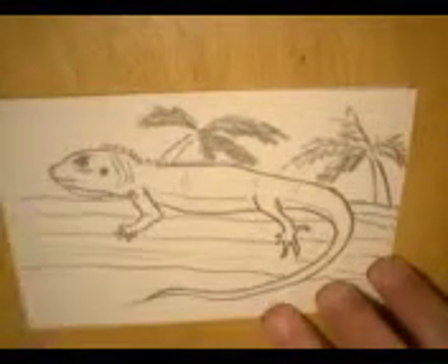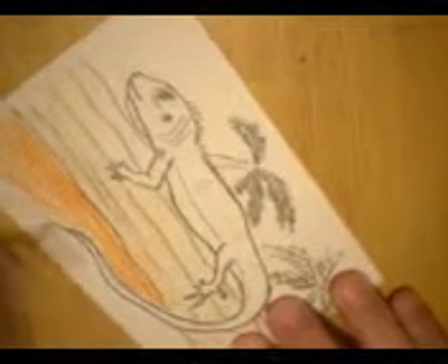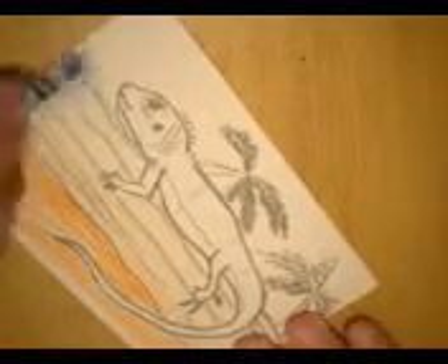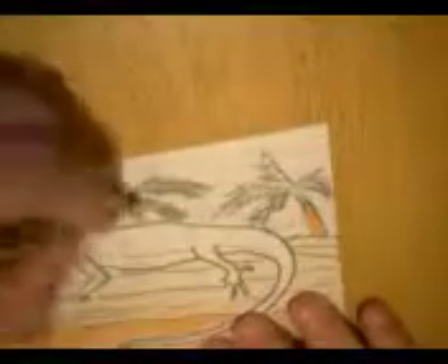What colors are iguanas? Let's start by coloring this fallen tree that this iguana is on. How about the beach sand underneath? It's kind of an interesting color, but it will stand out against the green. Let's get some sky back here.